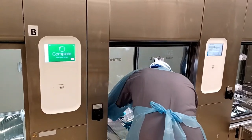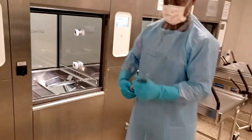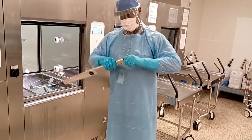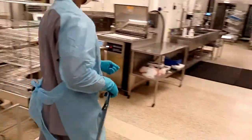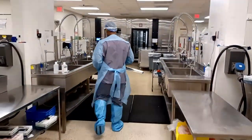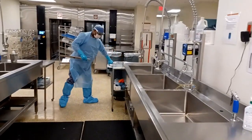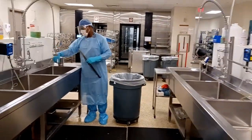Checking the spray arms inside the washer and the filters daily helps to ensure that the correct amount of enzymatic, detergent, and solution is being dispensed properly during the wash cycle. This also allows your instrumentation to be rinsed properly. You want to inspect and clean the spray arms inside the washer and all the washer racks, and check the filter in the bottom of the washer daily.